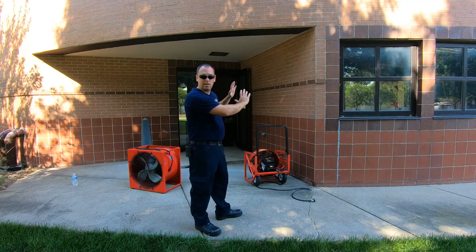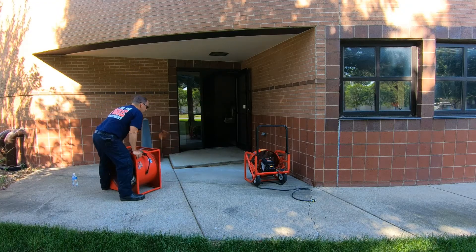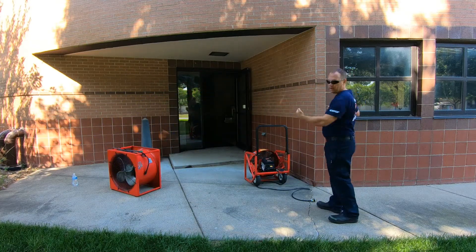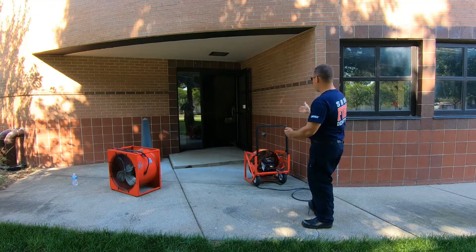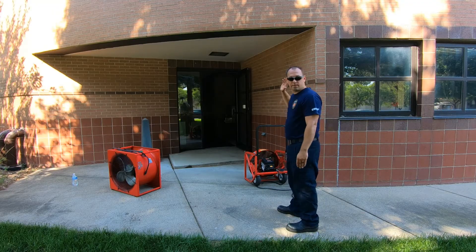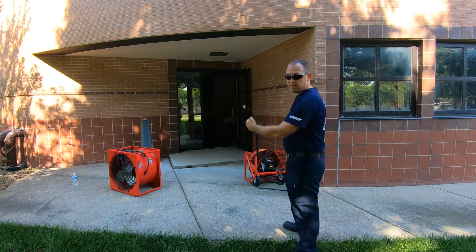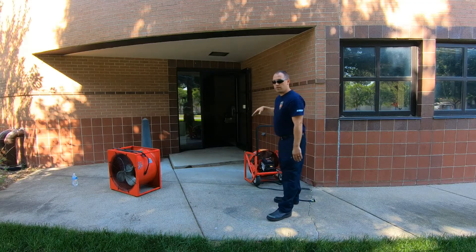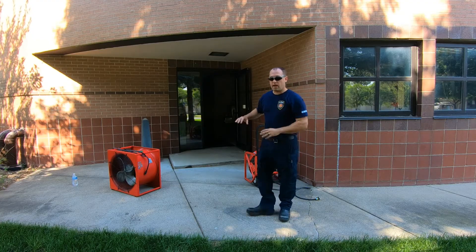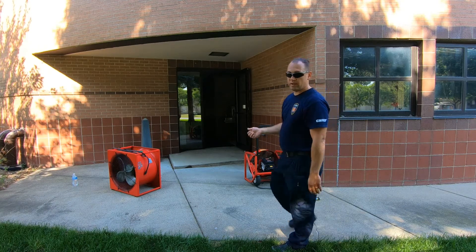Another way to set up is with two fans offset. If space allows, you can have both fans set up blowing towards the door at an angle. This allows hoses, electrical cords, and other equipment to pass through the open space in the middle. It gets the fans off to the side. Try setting it up where you have one fan blowing straight and another coming at an angle, both cones going towards the door and covering that entire doorway.